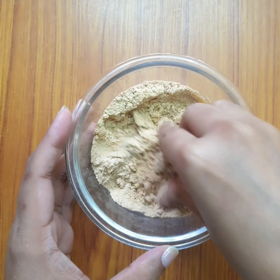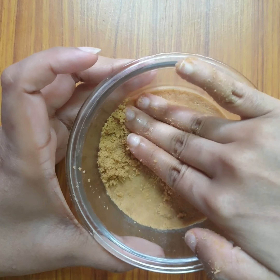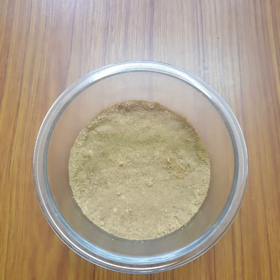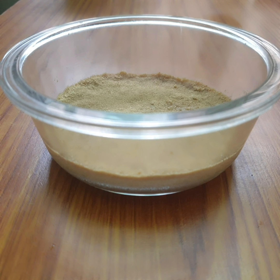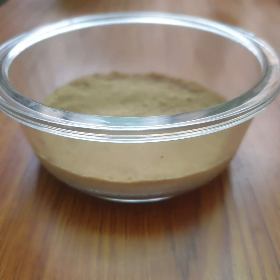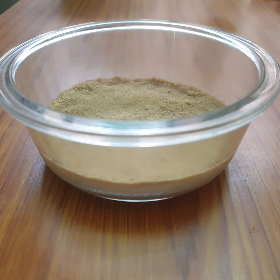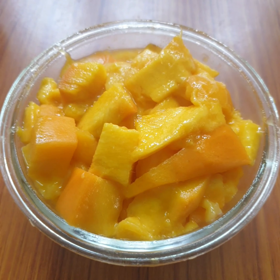I am going to set this glass bowl for the mix. We will set a layer in this — now we will have a crust. We will set this for 15 minutes, then put it in the freezer for the cheesecake.